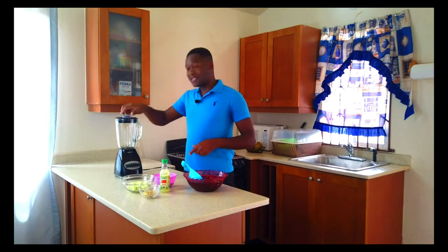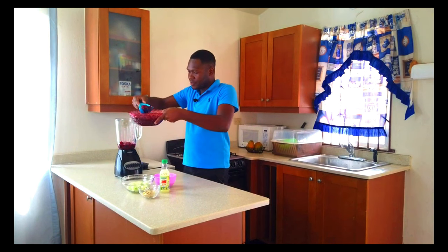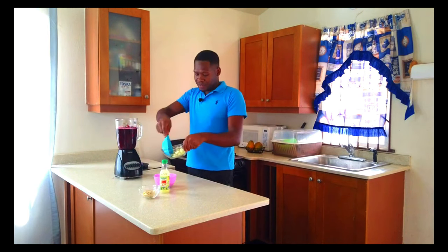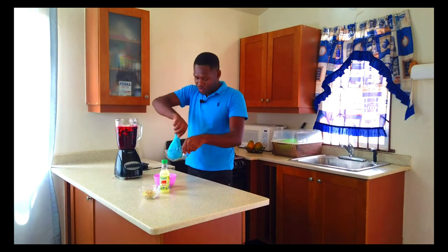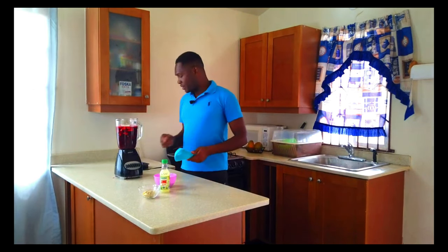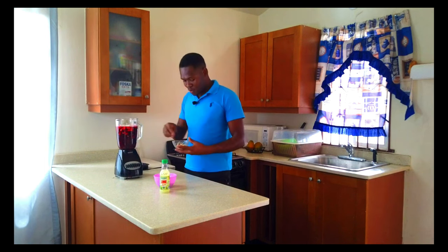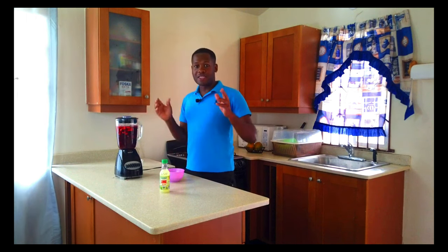So we get into the blending process — this is the fun part. We add everything in. We add all of the cucumbers. The important thing though is not to overload it with too much cucumber, or it will kill the taste of the saril. You just want a nice blend, a nice infusion. You might add some more ginger as well — me love ginger. I'm going to blend now until we get it as fine as possible. I love to blend at high speed, not low speed — I want it done in no time.